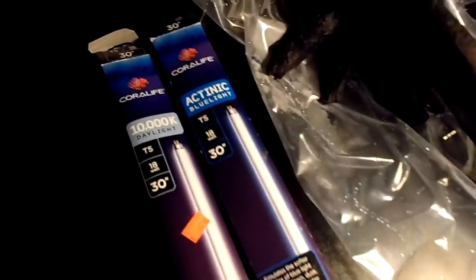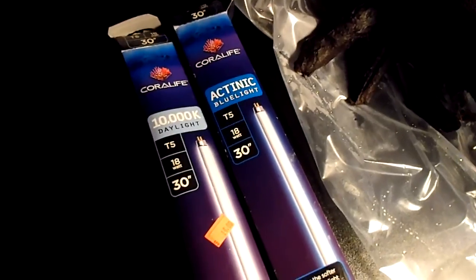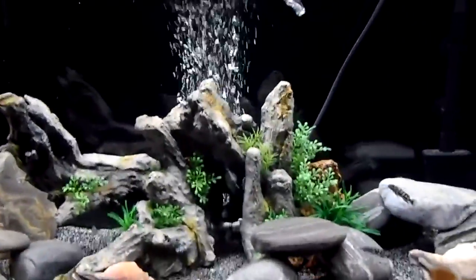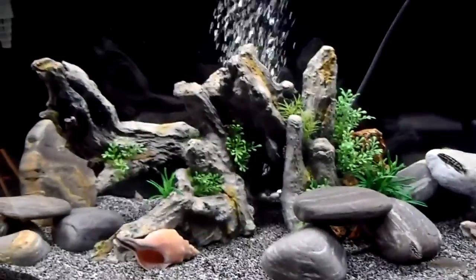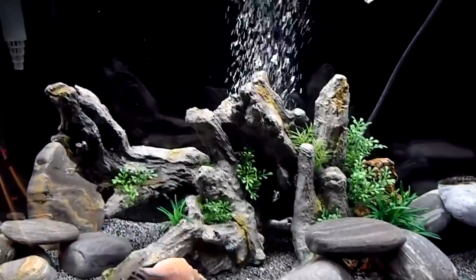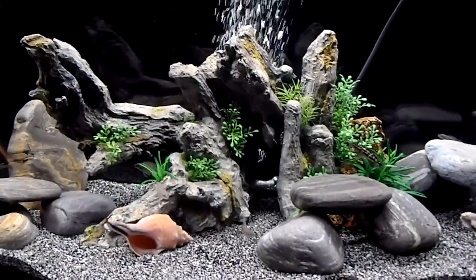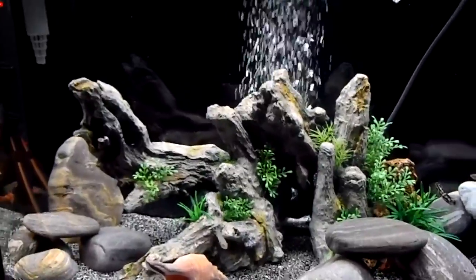For new lighting, I think this combination will work nicely. The two bulbs that came with the fixture are in there now, but I'm not too crazy about the tint — it's more for growing plants, and I don't have any plants. So I'll change the lighting around a little bit, maybe add some rocks and put the shells in.